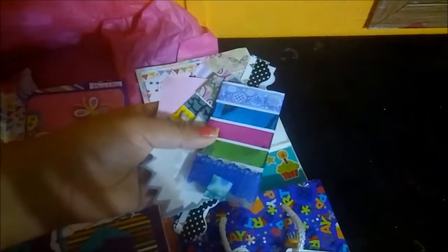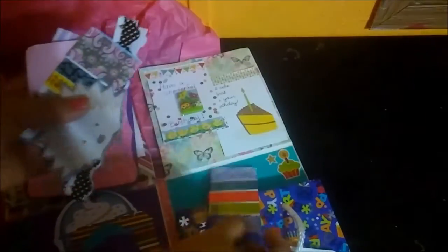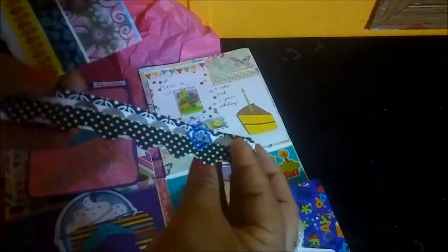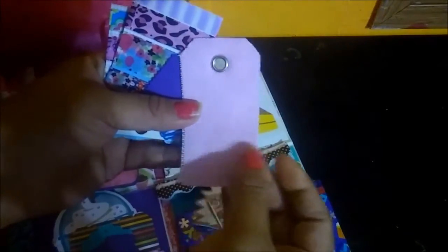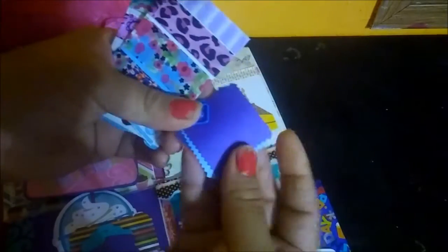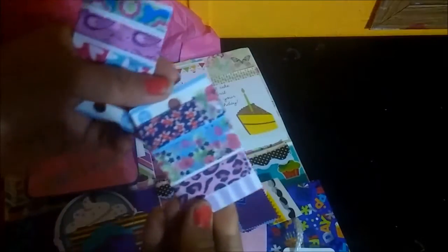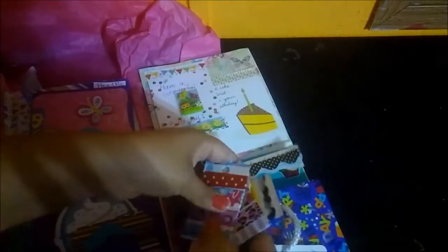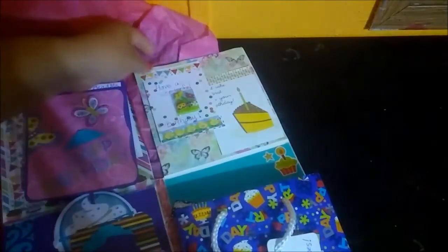She put some washi samples, some sticky notes, some cutouts, some more washi, a fabric tag, some cutouts with a paper clip, and then some more washi — look at this one! And then some more washi over here.